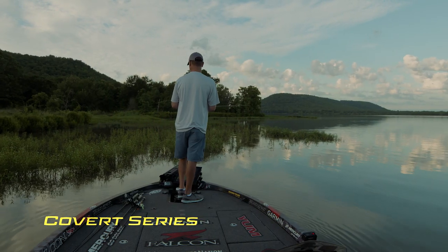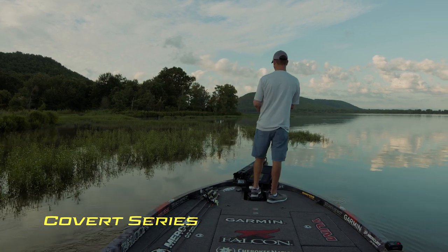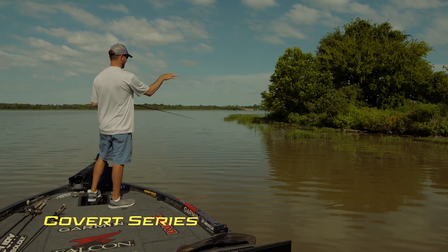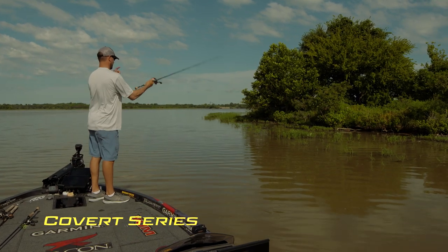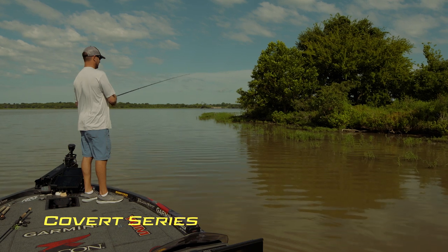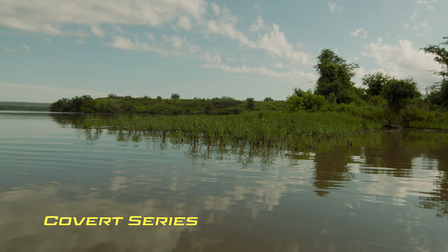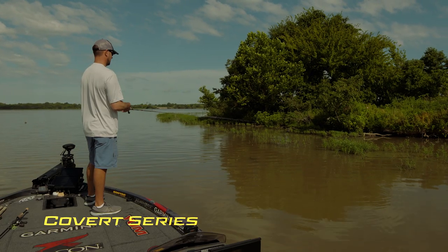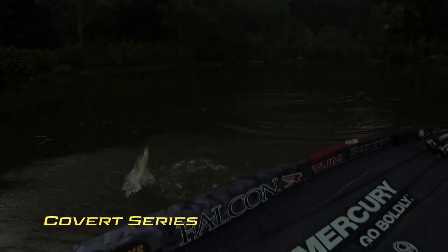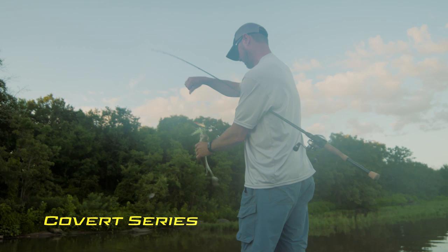Even though all these weeds look the same, they're not. Some of them are real shallow and you may have a little ditch or something next to it that gives it deeper water. Right through here you got a lot of thin stuff and then that one thick clump — that's probably where that fish hangs out. The sparse stuff is where I'd think to catch them if it was cloudy and windy, and with sun they're probably buried up in that thicker clump.